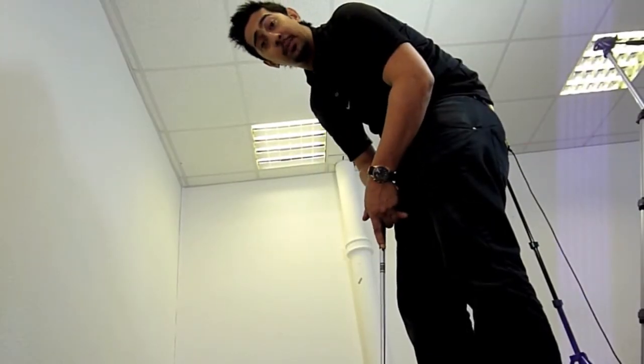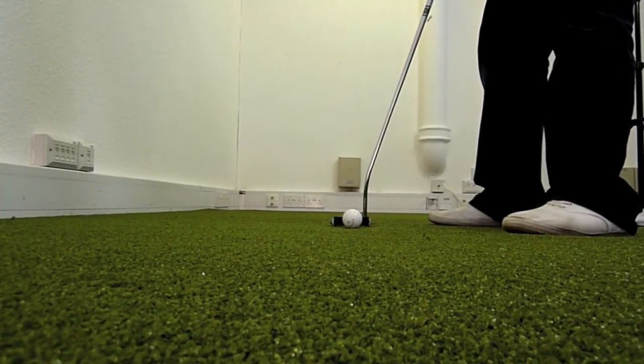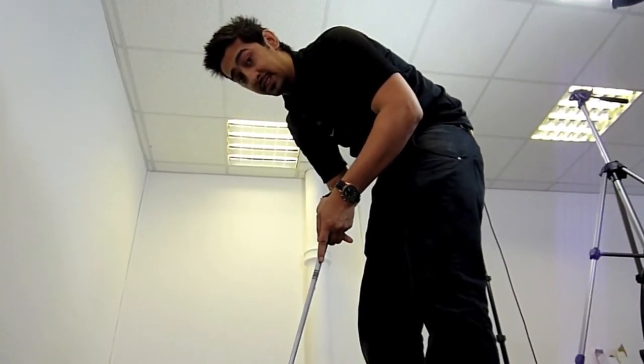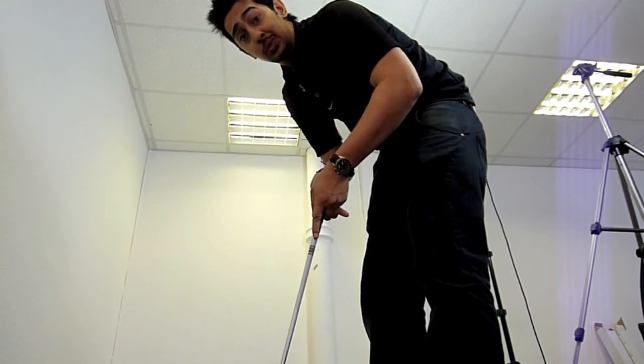So let's now see what happens if we don't hit the center of the putter face. As you can see it's gone off into a complete tangent, proving to me that this device actually does work.